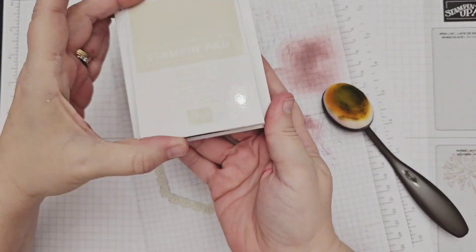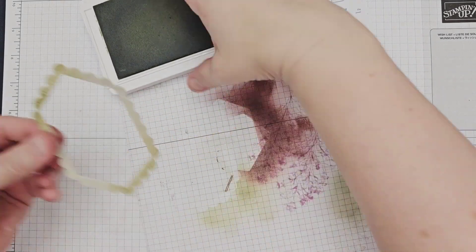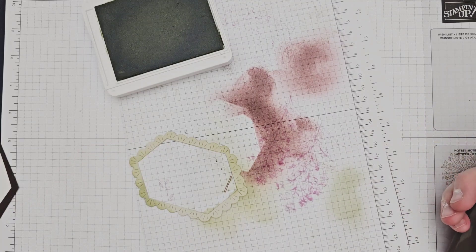First up was the scallop frame, which I added some ink shading to with my blending brush and Basic Beige ink. I repeated that with the label shape in the same color, blending around all the sides.